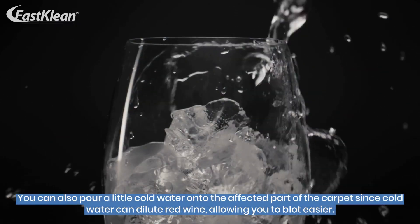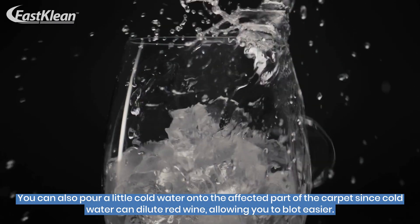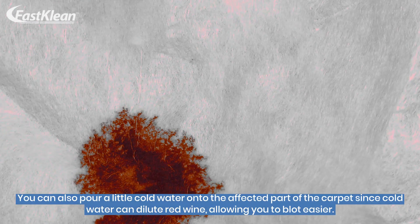You can also pour a little cold water onto the affected part of the carpet, since cold water can dilute red wine, allowing you to blot easier.